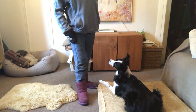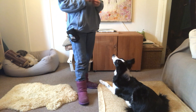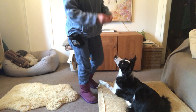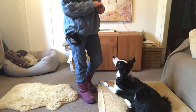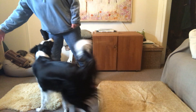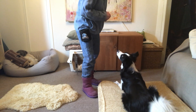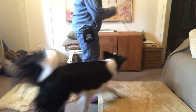Now for the final part of this foundation mat behavior, we're going to add the cue 'mat.' I'm going to say 'mat' right as the dog is stepping onto the mat. So hand target off, hand target on — oops, I forgot to say it there. Mat, down.